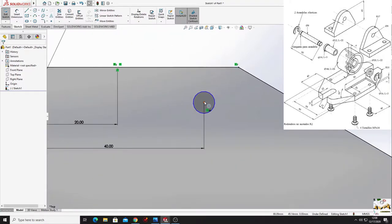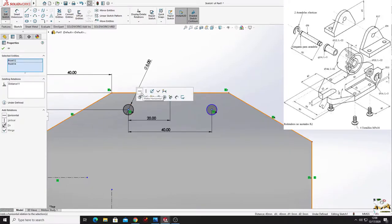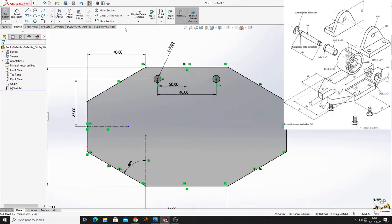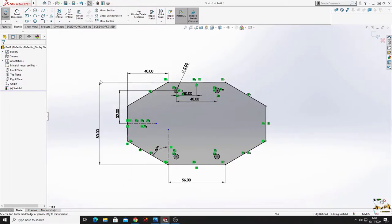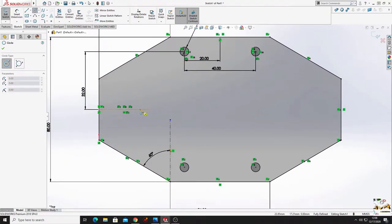Select this center point and this center point and make them horizontal. Now we'll use mirror entities command - select these two circles and at mirror about select this center line and press OK. Now we have four circles. We'll make another circle here.